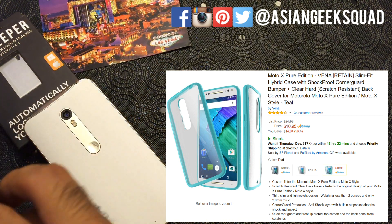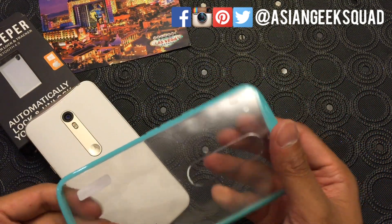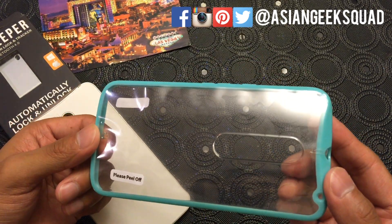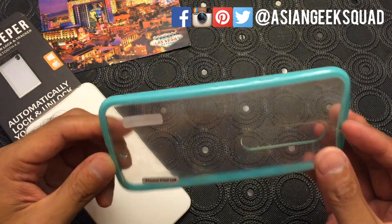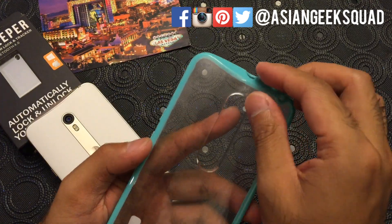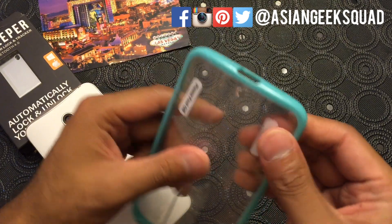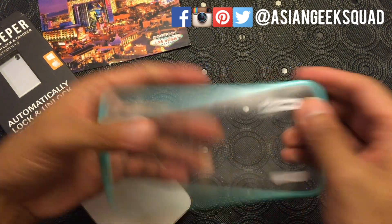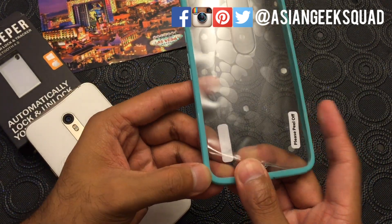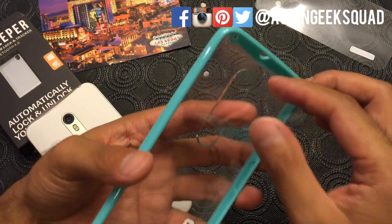This particular one we got is a teal blue-green color. Let's see here — peeling off the protective film. Not really a tab to pull on, but there you go.